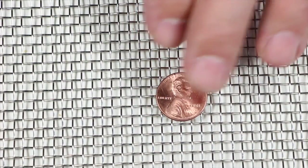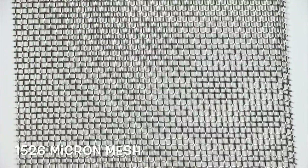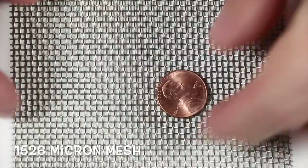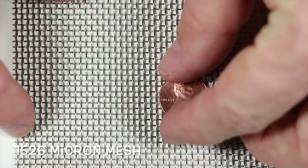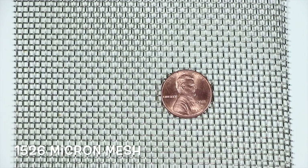We also have 1/4 inch. The next size is what's called 1526 micron. The hole size in those are about 1526 microns apart. 1,000 micron is a millimeter, so this is 1.526 millimeters of a hole.